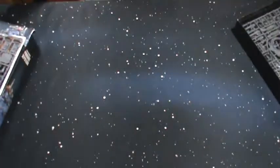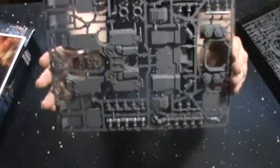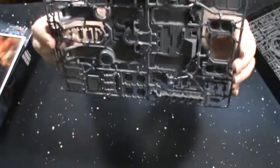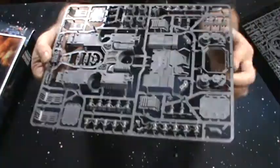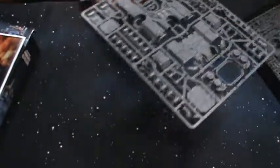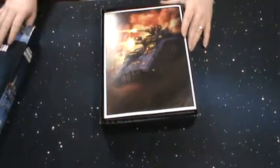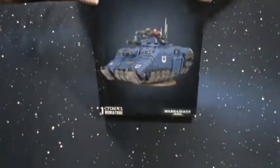Real quick, I'll show you this first sprue again. It's pretty cool, can't wait to put it together. That is it for the Primaris kit. All in all, it's not a bad looking kit.